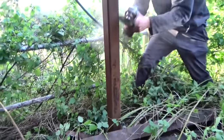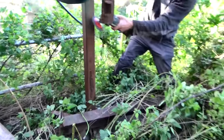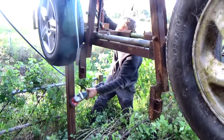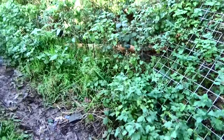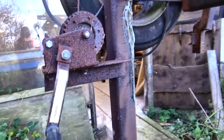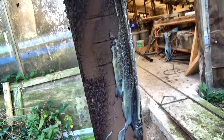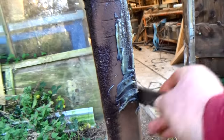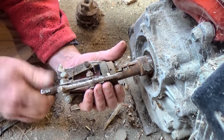I made this saw years ago to slice up some spruce trees that came down on our track, and I haven't used it since. I took the engine off for another project, and that was that. Years have gone by — weird stuff, time. But it's still here, and now Will and I need it for a very important project: sawing gunwales for the next boat.